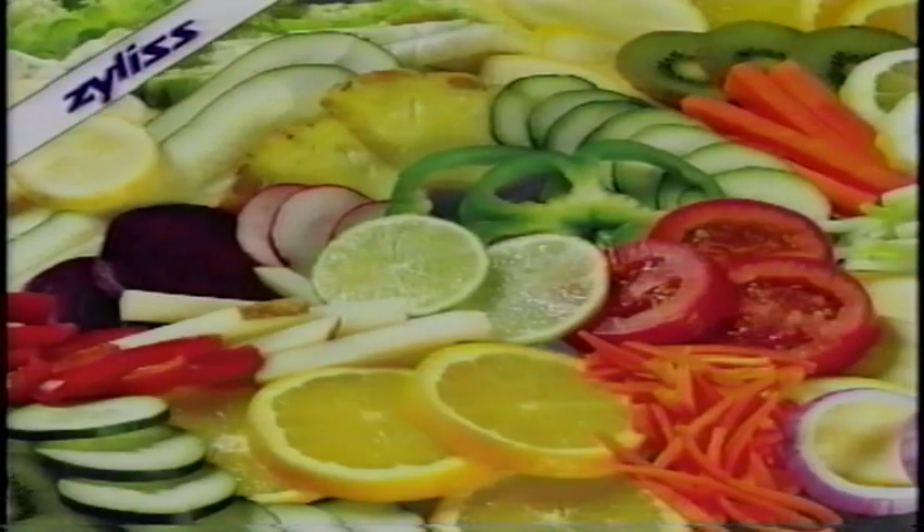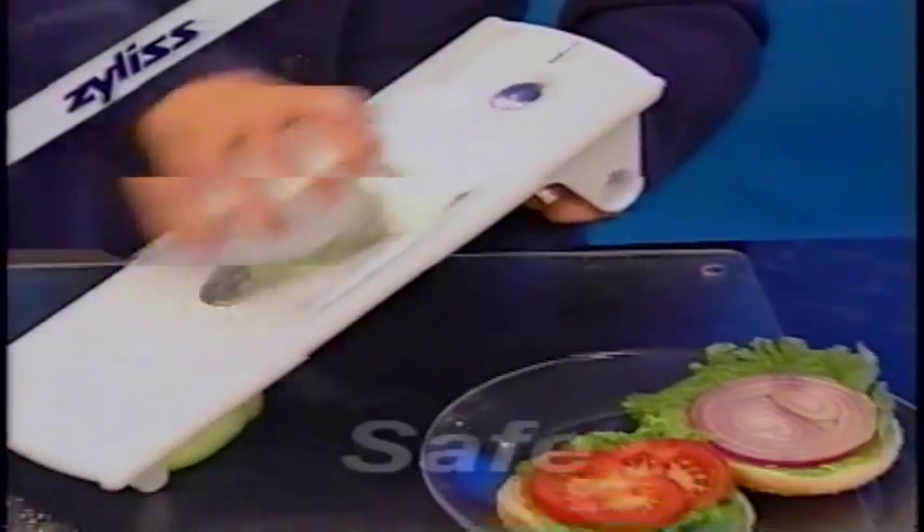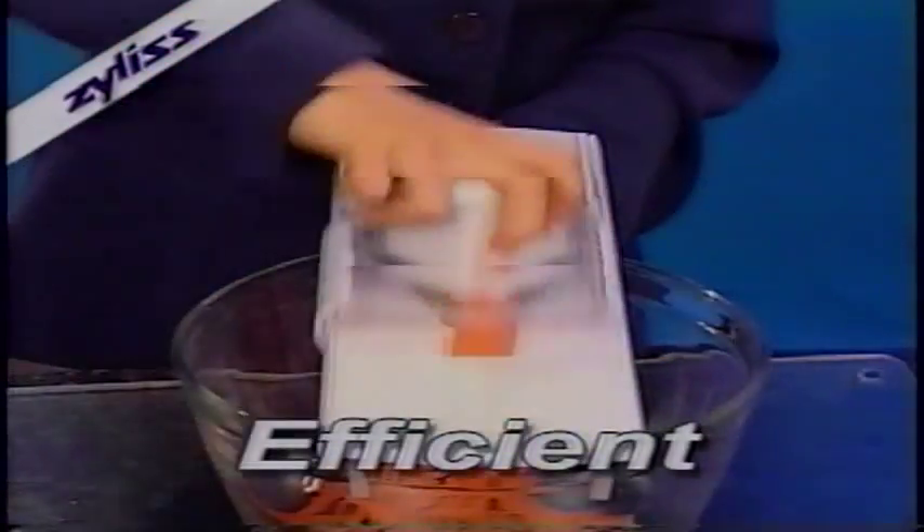Look at all the amazing and beautiful foods you can slice quickly and easily. The Xylus brand mandolin is designed to be safe because your hands are away from the cutting surface, efficient, yet simple to use, and easy to clean.